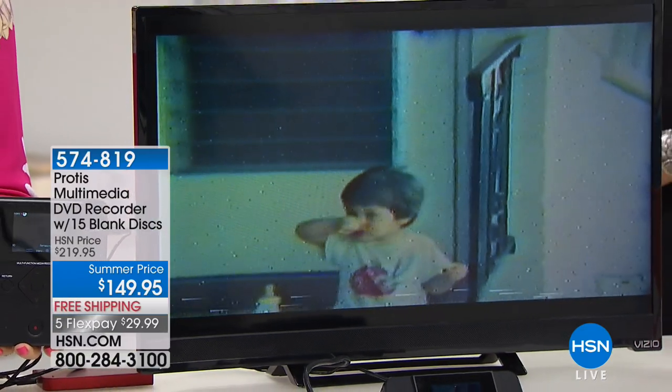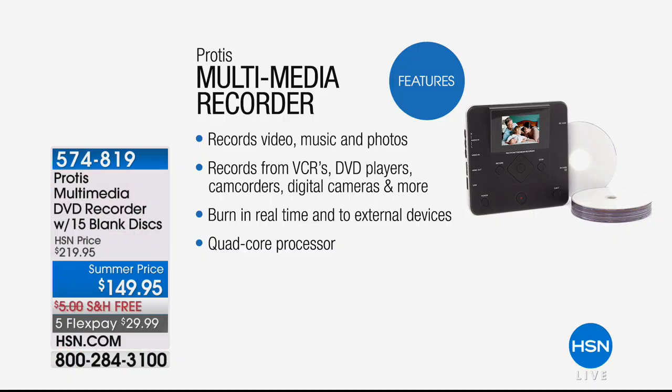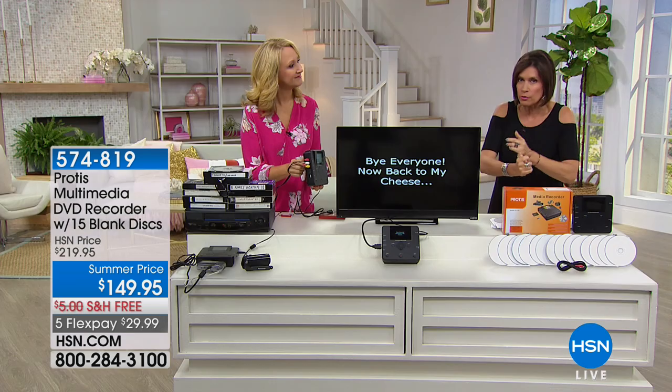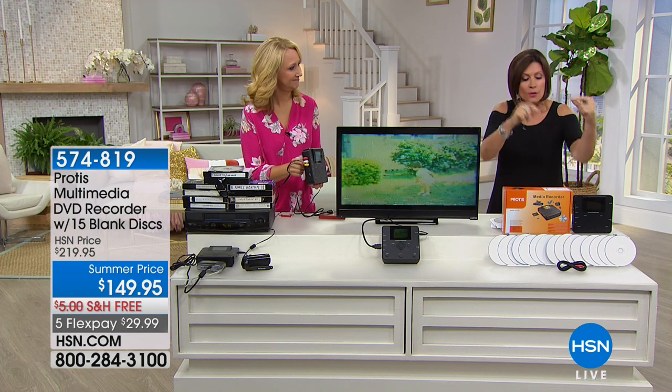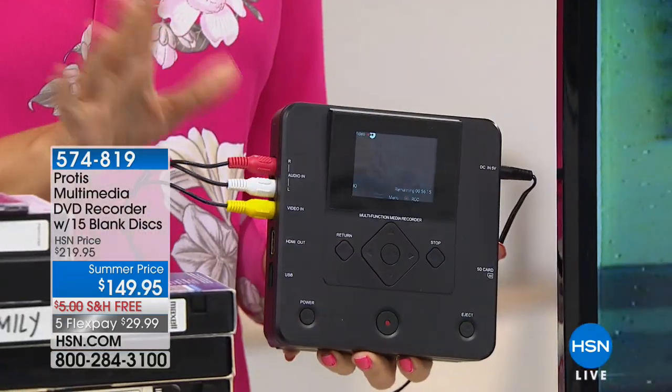These are memories that I bet you have not seen. Unless you're a young mom, all your memories are in VHS or on beta. You can even plug in a beta camcorder to this. I kept my beta camcorder and I can now take that and plug it right in. Show us how it works because the simplicity is what's going to make this such a happy moment for you.